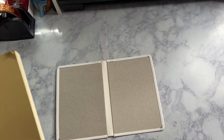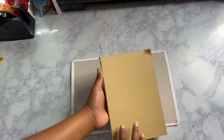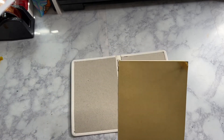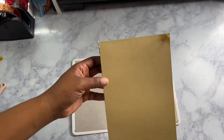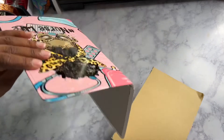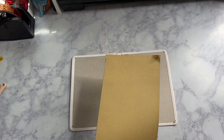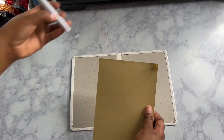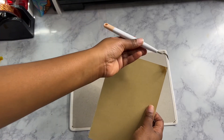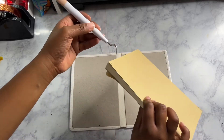Now I'm going to show you guys how to assemble the journal. I do recommend that you let the notebook cool off for a second before you actually assemble it. We already used the tool to peel off the adhesive on each side.